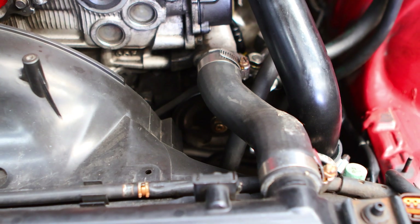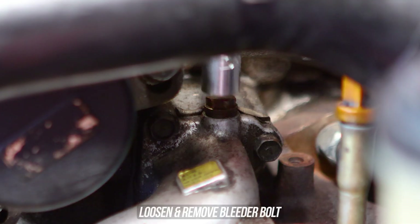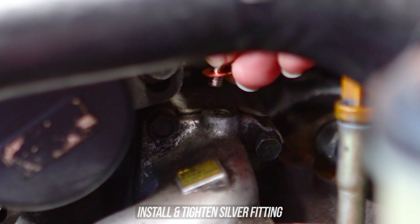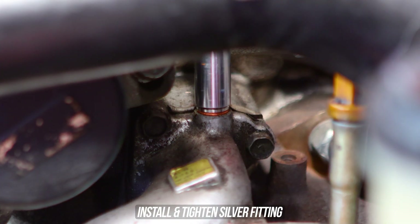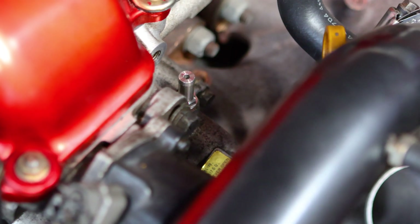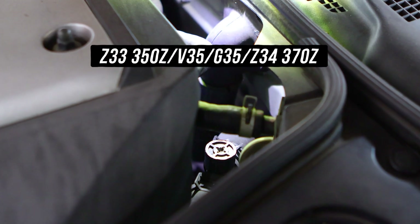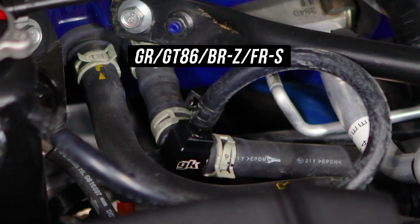Head up top and you can see the top radiator hose neck on the SR20 that has a lonesome bleeder bolt sticking out. This needs to be removed in order to fit the silver fitting mentioned earlier, so simply remove that bolt and install the silver fitting with the copper washer and tighten that down. We're doing this install on a Nissan S14 chassis. For the Z33 and Z34 you'd splice into the junction hose shown here, and the 86 into this hose right here.